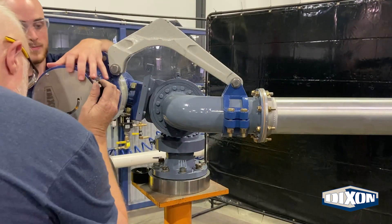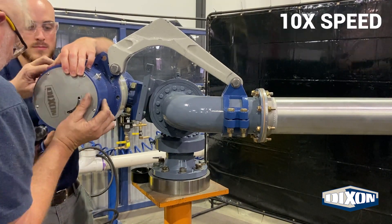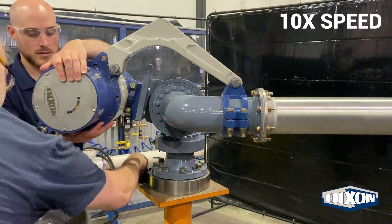Bolt the actuator body assembly to the center swivel using the stainless steel bolts and spring washers. If you have any issues aligning the holes, swiveling the center swivel slightly may help.